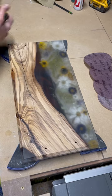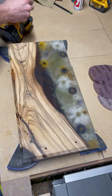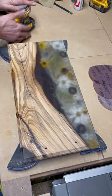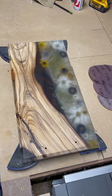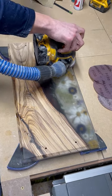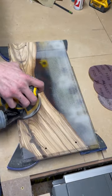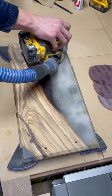Now let's get to sanding the top and sides. I start at 80 grit and work my way all the way up to 240, making sure to wipe off any excess dust in between each grit. We're going to speed this up because who wants to watch sanding.